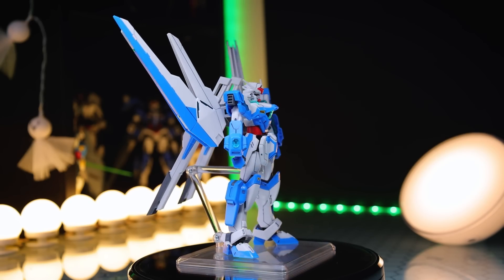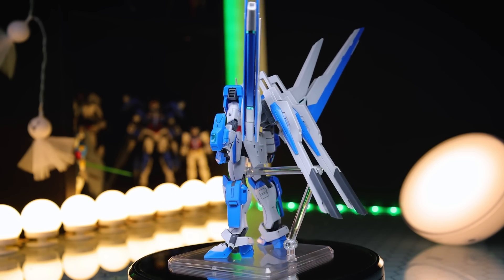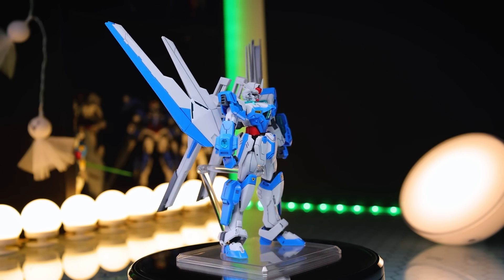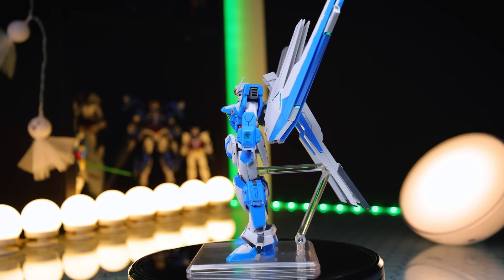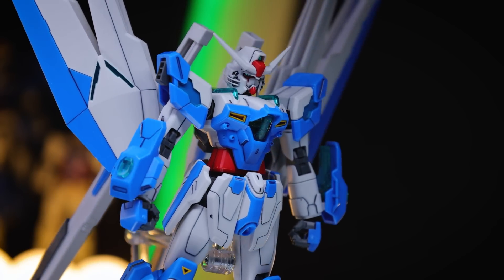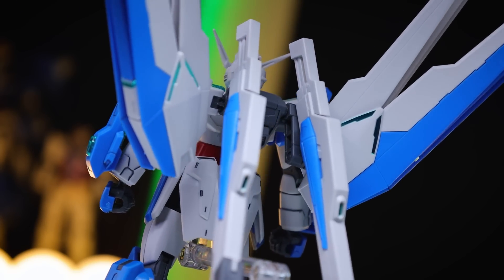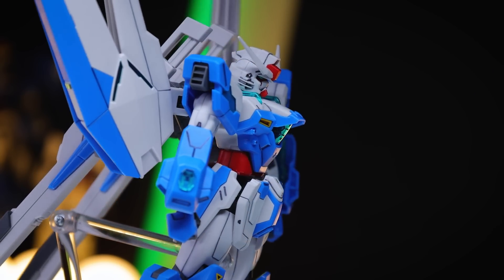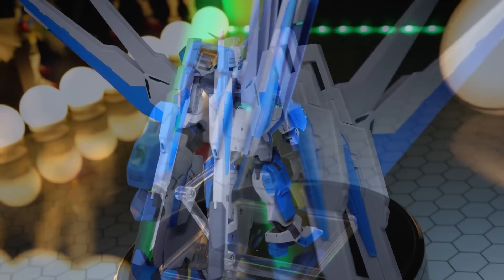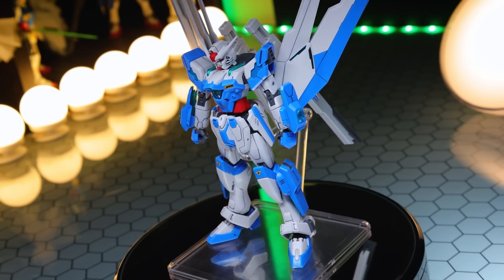Jumping into the full 360-degree spin — there it is from absolutely every angle, so you can check it out for yourself in case there's something you want to know that I didn't mention. This is a very, very nice high-grade. It has inherited a lot of good aspects from a couple of really good kits, and the way they've rearranged the color scheme is very nice on the eyes. I did panel-line this using the pour-style gray Gundam marker, but besides that, this is pretty much exactly what it looks like out of the box with the stickers.